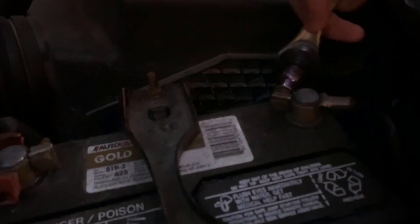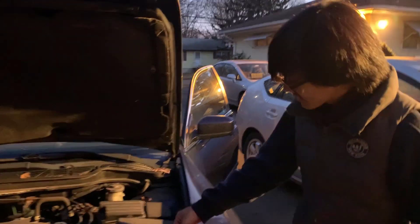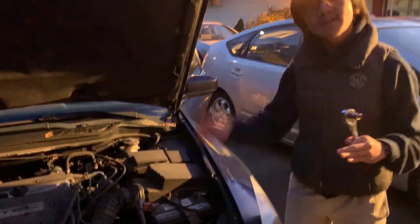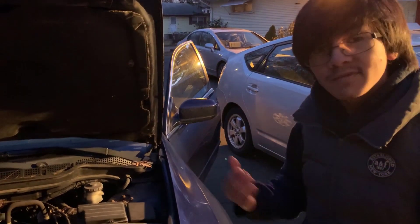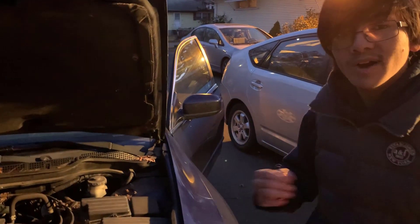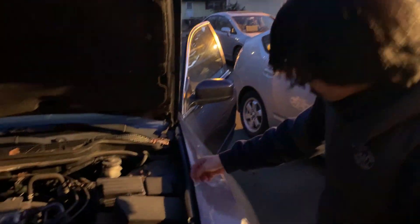What you need to do is loosen the bolt on one of these terminals right here — just loosen the bolt. We actually already have it loosened, so let's take it. All you have to do is take that terminal and just wiggle it off. Now, if the alternator is the problem, then the entire engine will shut off when you take off the terminal. But if the battery is the problem, then when you take off the terminal, everything will still be running.